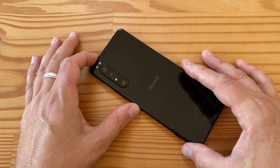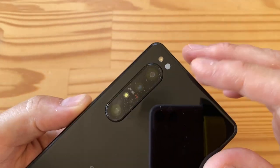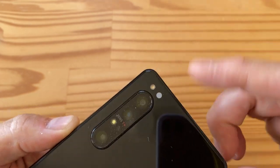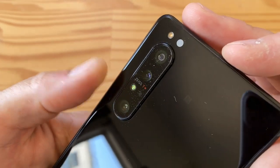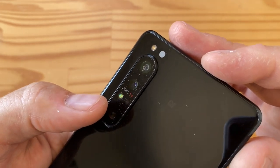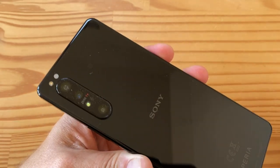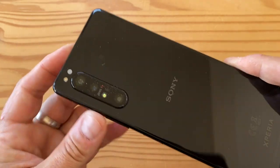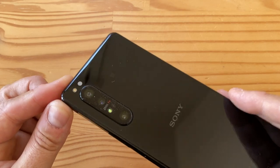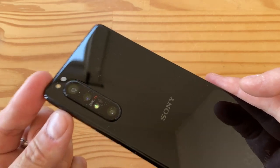In the back are three cameras, all 12 megapixels: the main camera, the ultrawide, and the telephoto. There's also a color light sensor, an LED flash, and between the three lenses a time-of-flight sensor used for autofocus — essentially the same technology as an iPhone's Face ID notch. The 12-megapixel main sensor is massive, with a pixel size of 1.8 microns, an f/1.7 aperture, and it uses the Sony IMX 557 sensor which is currently exclusive to Sony.